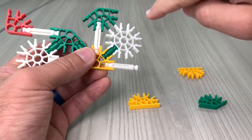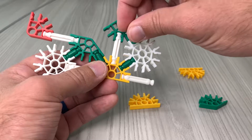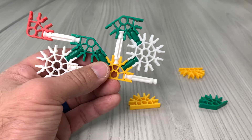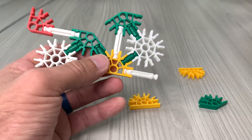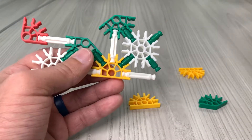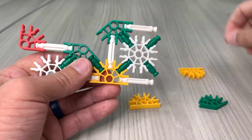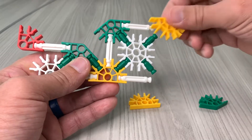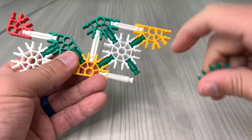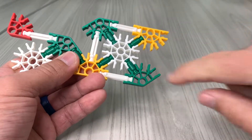With that rod inside that connecting area on the white and the green, put a green rod and snap that in place so it doesn't move or swivel. Put two more green rods on the snowflake — skip every other one so it's one on each of the four corners. Take a white rod and snap it into place on this green piece, then take your yellow and snap it into the white and the green on top. Since you have this yellow one, take the green one and do the exact same thing.